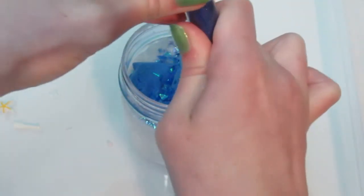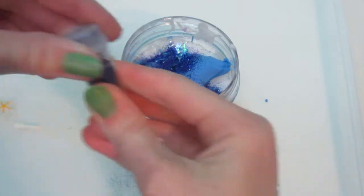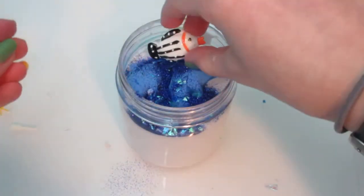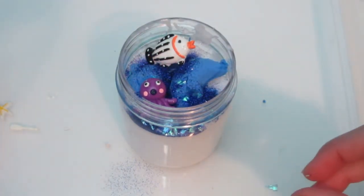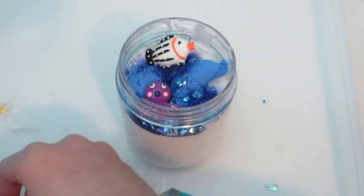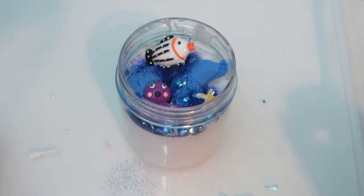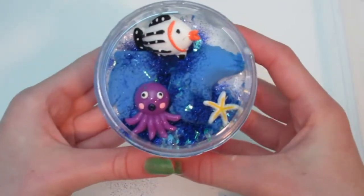Wow, this is really packed full. That looks super awesome so far. I don't usually do this kind of stuff, so hang with me because I'm not really fast at doing this. Let's add our sea creatures — we have our little fish, octopus, and little bird. Actually I'm not going to have the bird, it's too much. And a little starfish. That's all I'm going to add to this. Here is what it looks like right now — a little ocean slime.